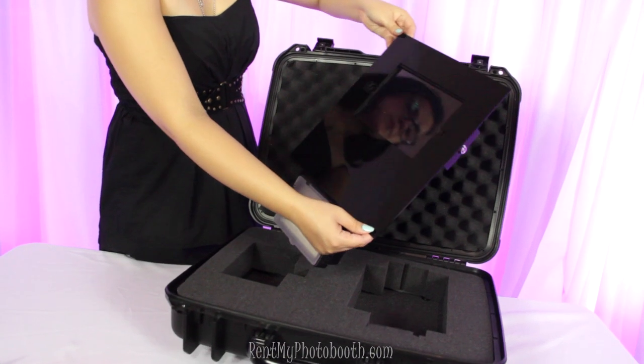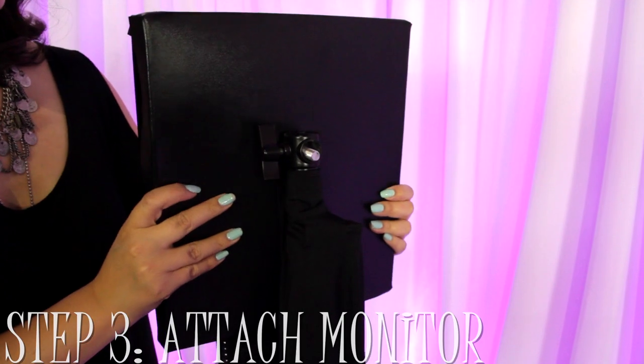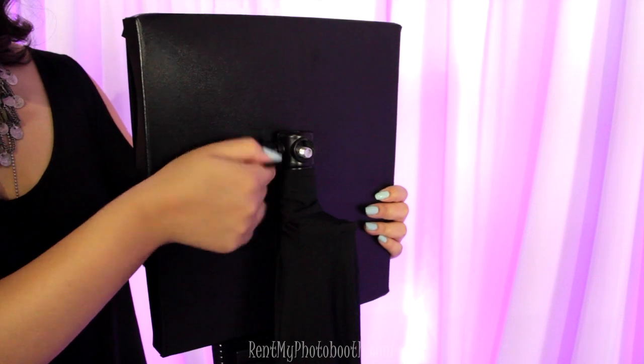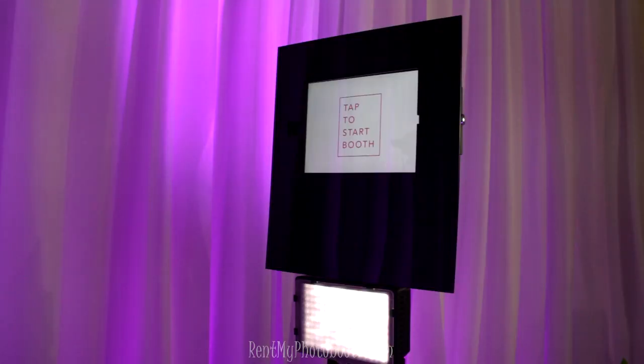The last step is to attach the monitor. Just slide it right into the hole on the stand and then tighten to lock in place. Now you're ready to use the photo booth.